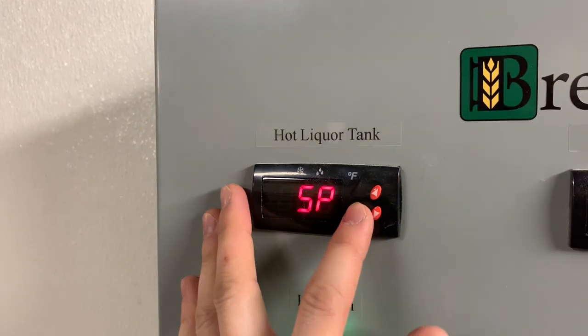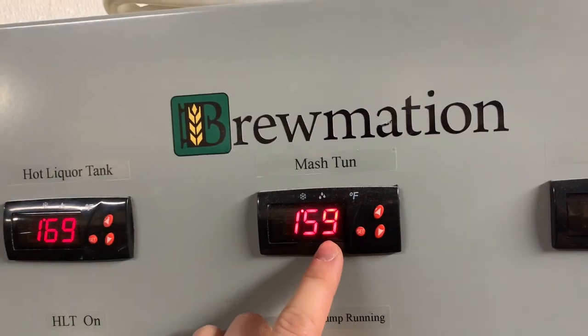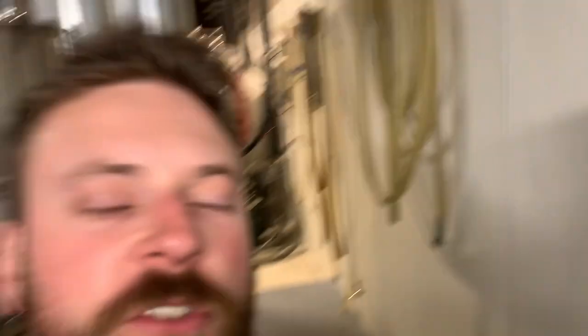We are at mash out, so I'm raising the temperature of the hot liquor tank to 176-177 degrees so that we can raise the mash temperature up to 168 degrees. This will turn off all those enzymes so that we can lock in our fermentable sugar profile. We're about halfway done with mash out, but once we get there I'll be back for the sparging.